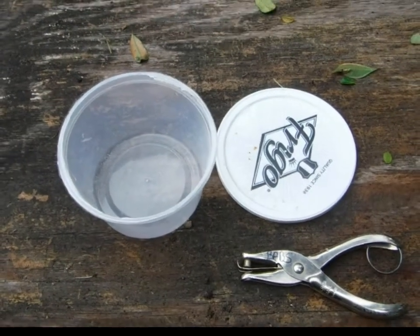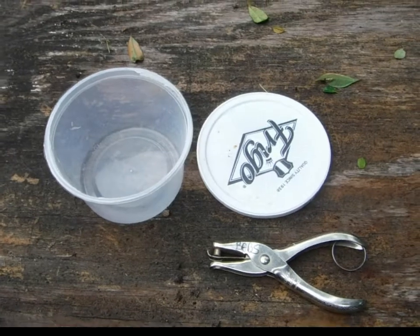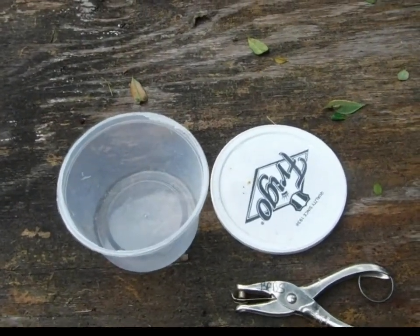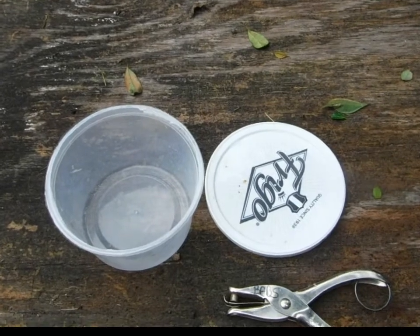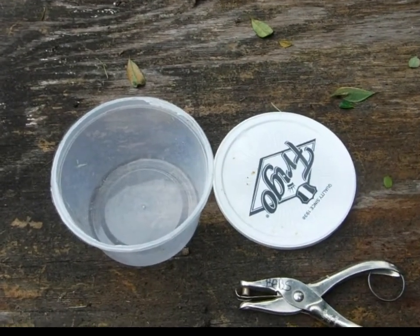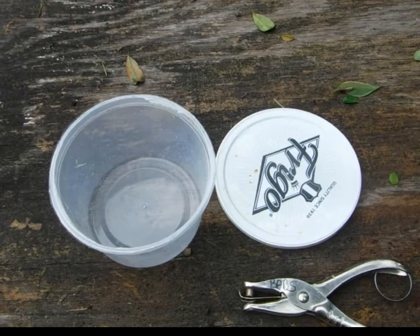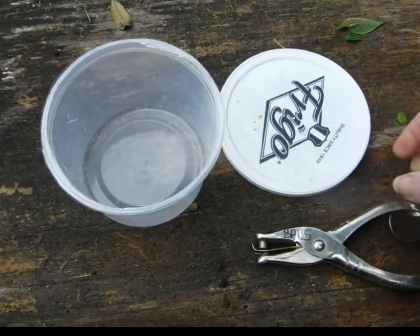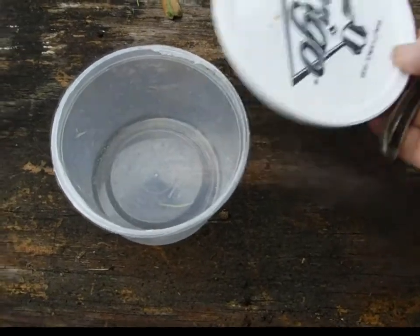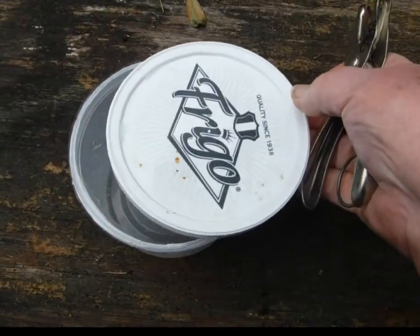I was just watching Not Enough Dirt, and he has a lot of roly-polies, sow bugs, potato bugs. I have pretty much wiped out my whole population between the chickens, and this is my way of capturing sow bugs.